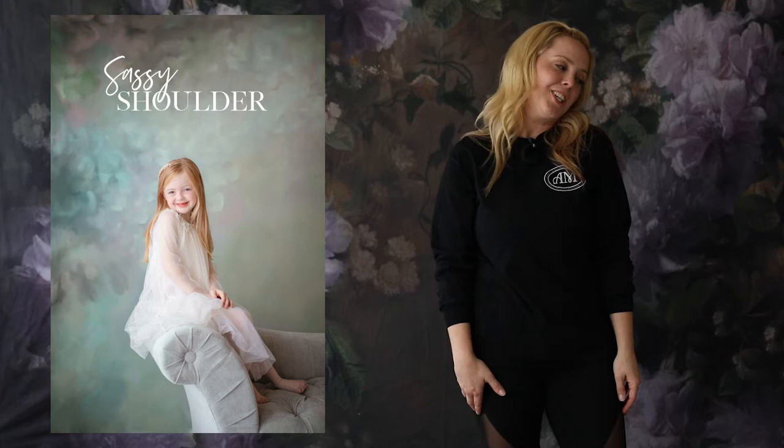Pose three: first was side to side, second was sassy shoulder, third is going to be headshot. With every single session — doesn't matter if it's a boy, girl, baby, or senior — I always make sure I get that one solid headshot. What I mean is the client looking right into the camera up close, usually head and shoulder, sometimes three-quarter length. I love getting the fan involved — blowing the hair creates movement in the shot and it's just beautiful.